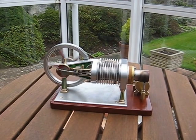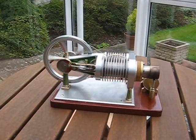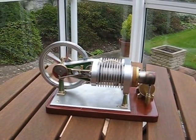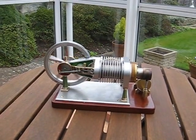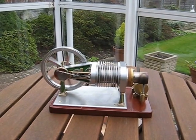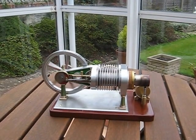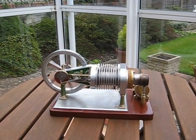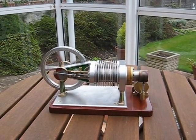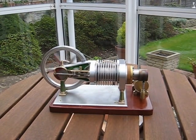This is a little engine I built from a set of Jerry Howell plans which I purchased from America. It's a hot air engine and is called Vicki because it is designed in the spirit of the Victorian era. As you can see, it stands on three fluted pillars and there are a number of other embellishments that were typical in the Victorian times.